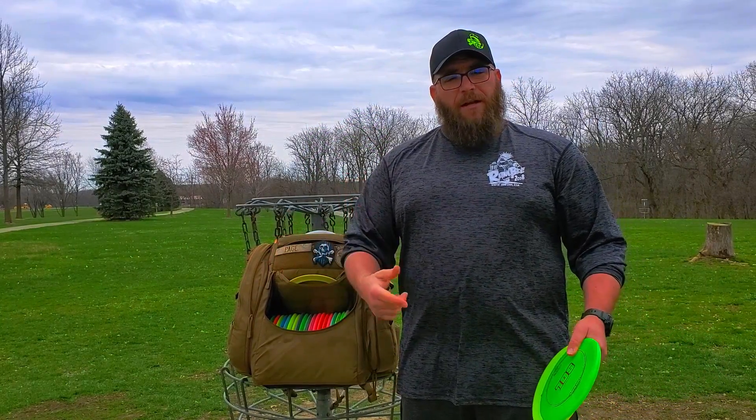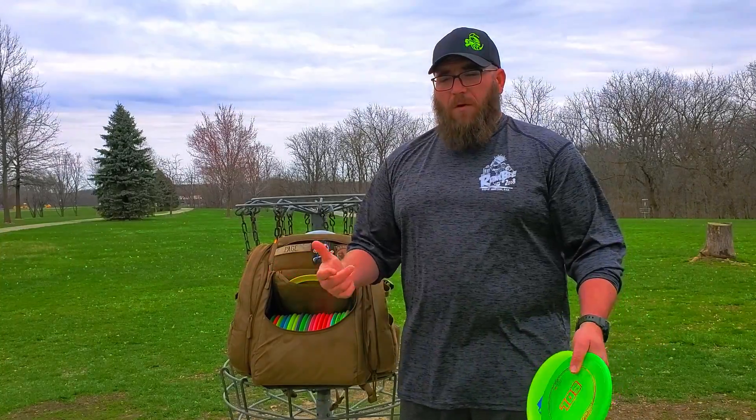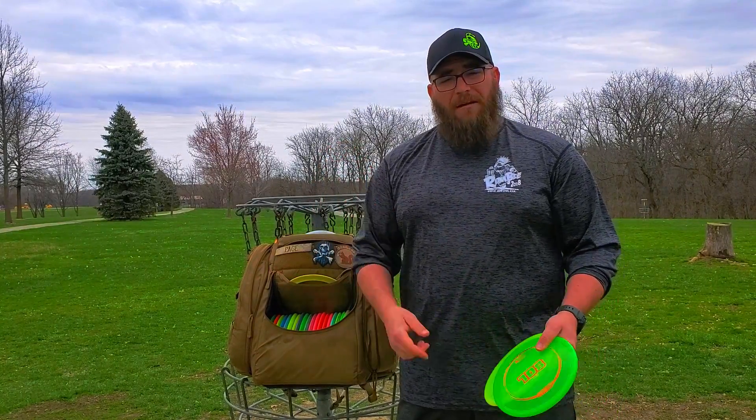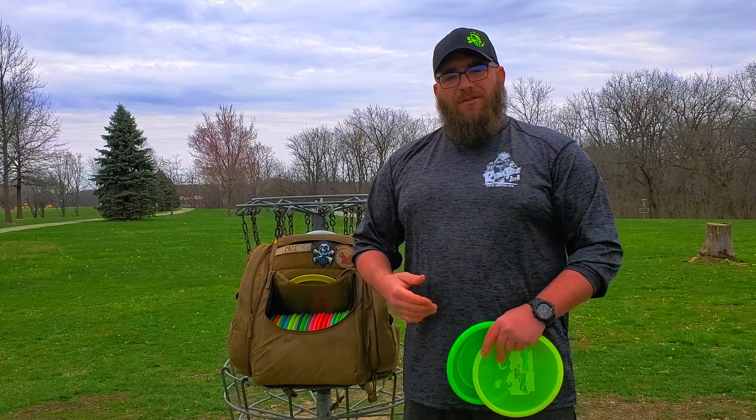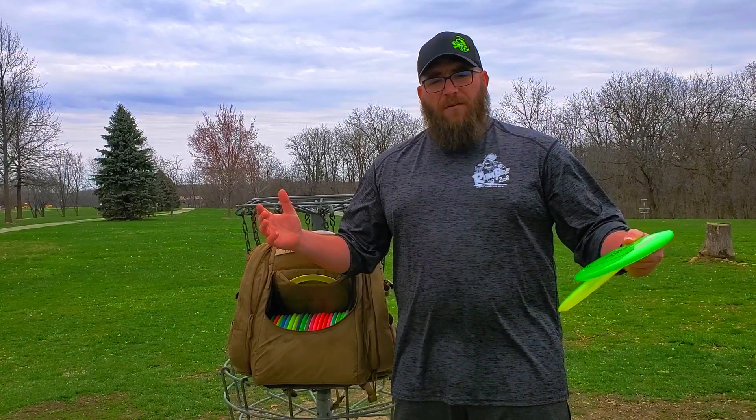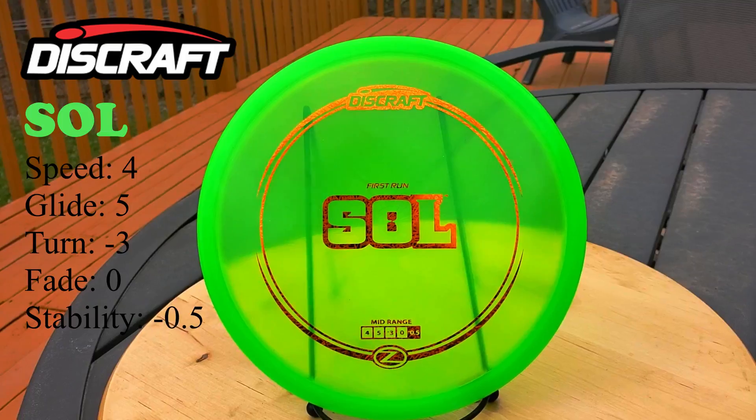If you're new here, hit that subscribe button. If you like what I'm doing, please hit that like button and comment down below what's your favorite understable midrange and why, and what shot do you actually like to use it for. Let's get to it and let's see how these guys fly.